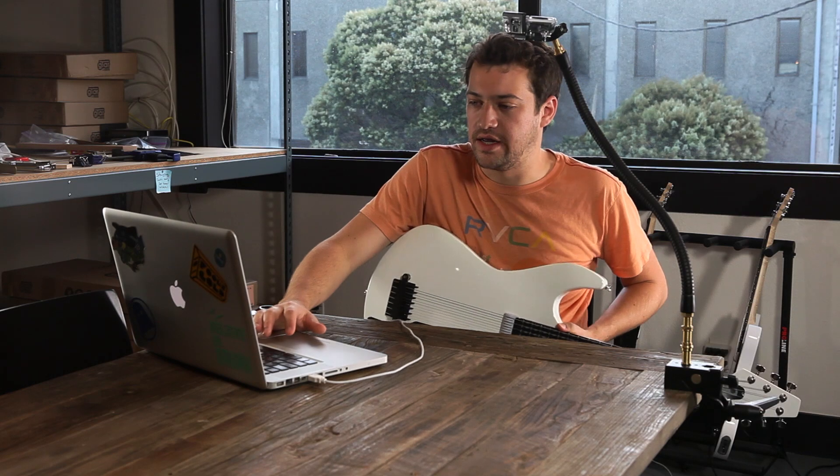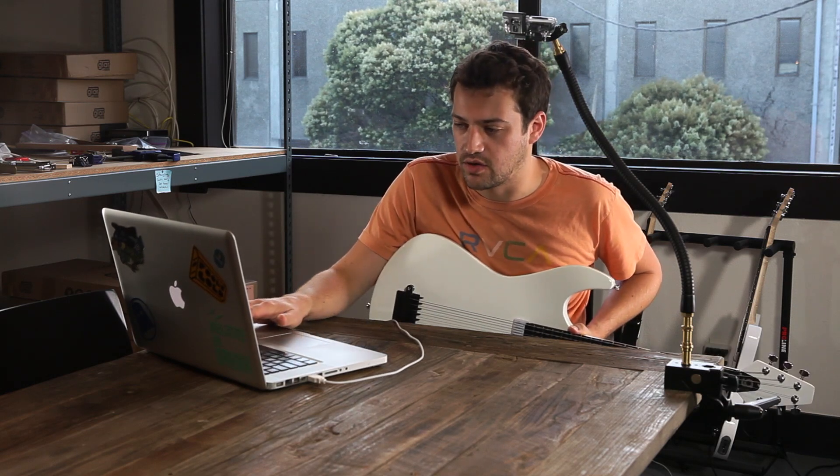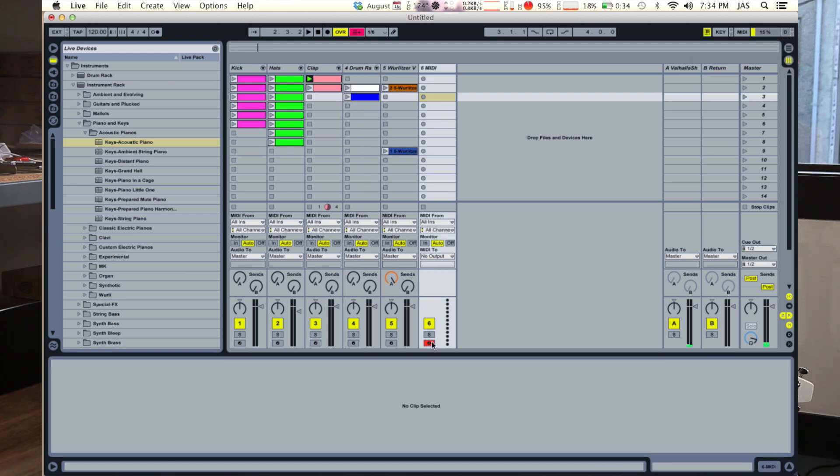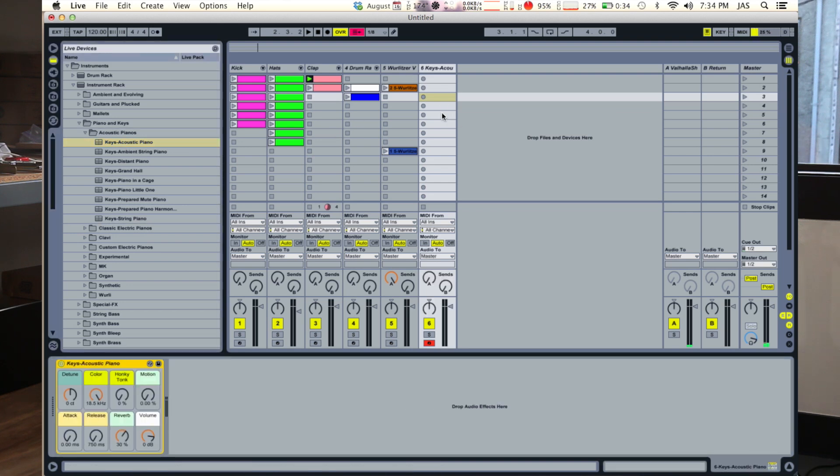If all you do is plug the guitar in, it recognizes it as a MIDI instrument, and so all you have to do is add an instrument to a MIDI track. We'll go ahead here and grab a piano and drag that there, and then that works as an instrument.